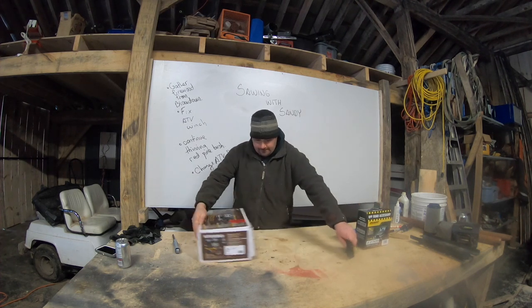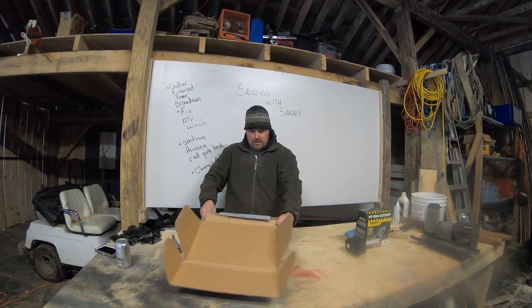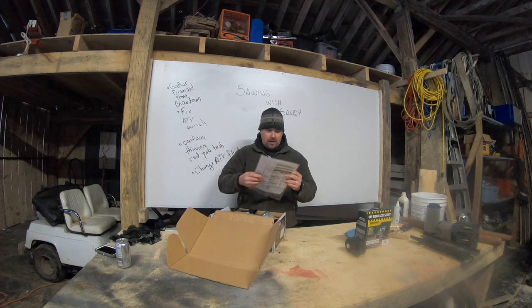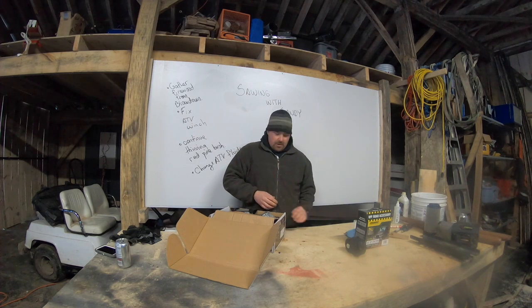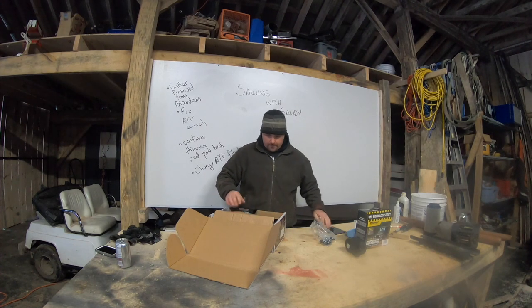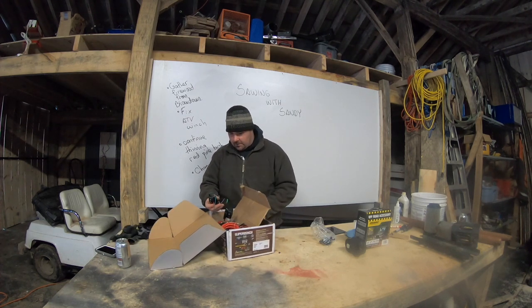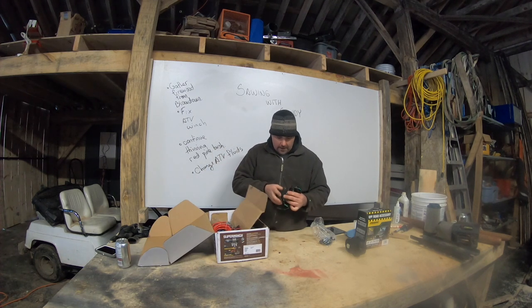First things first, let's open it up. They'll send you some free newspaper — or free fire starter, as I like to call the instruction manual. We'll hold on to that just in case. Got your hardware here for your standard mounting. Opening this up, looks like it's divided into two parts — we've got our toggle for the handlebars.